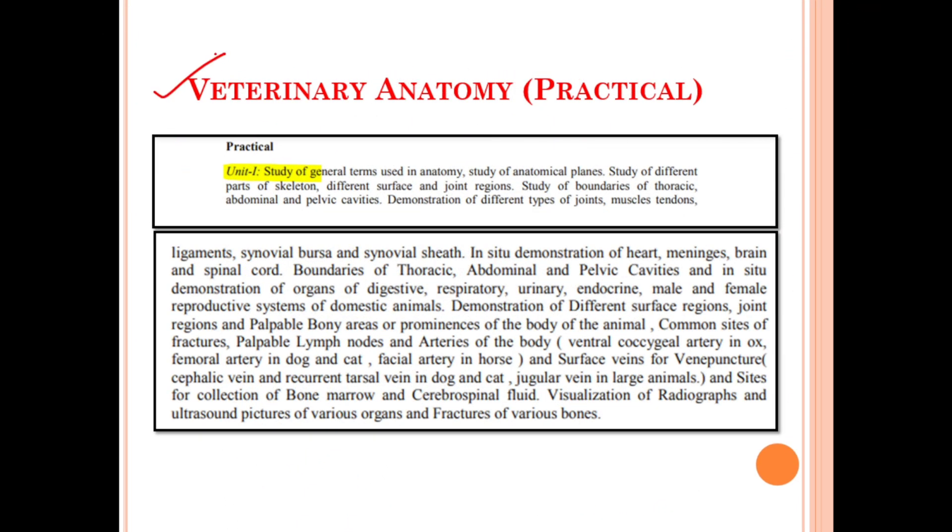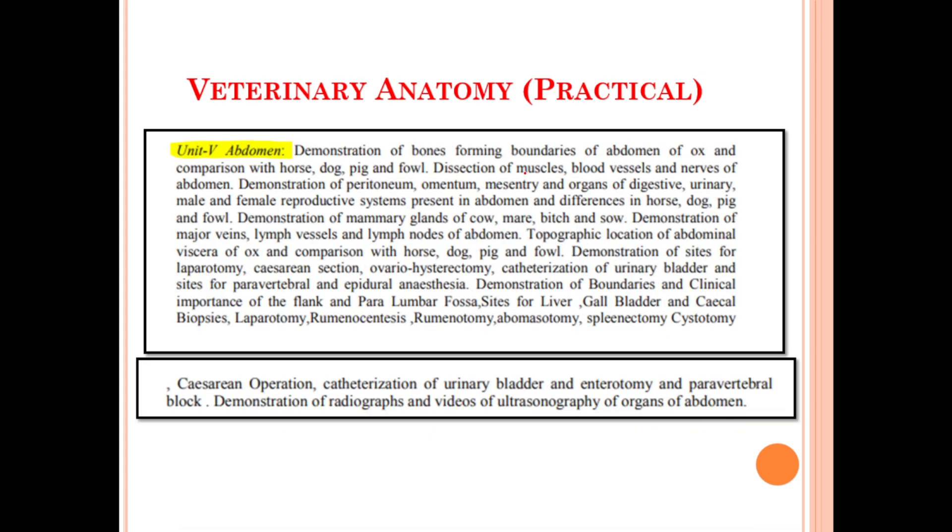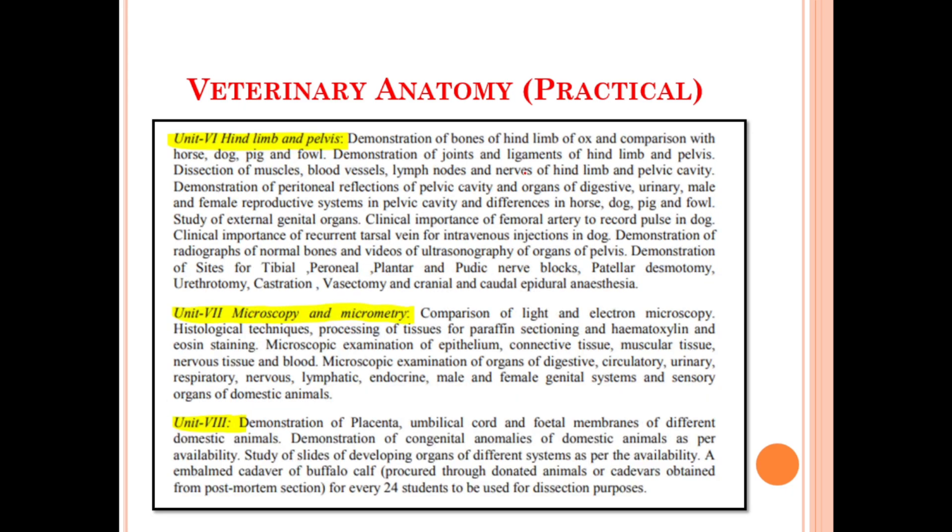Moving on, let's discuss about the syllabus for the practical portion of Veterinary Anatomy. Similarly, we have eight units available. Unit number one deals with the general introduction. Unit number two deals with the forelimb. Unit number three deals with the head and neck region. Unit number four deals with the thorax region. Unit number five deals with the abdomen region.